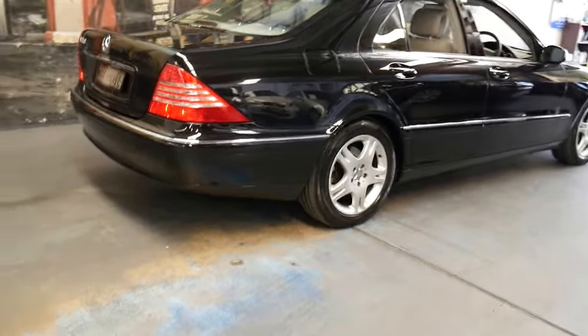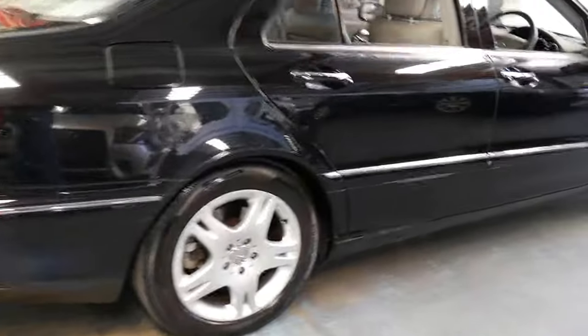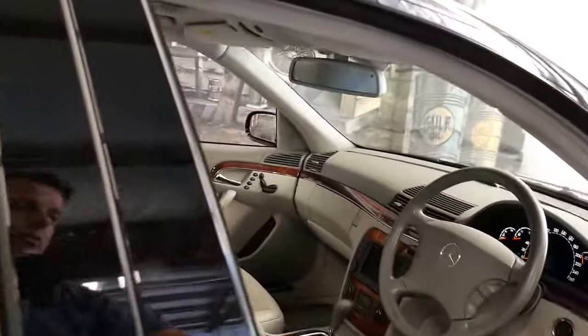The update came with a much better wheel package, updated lights, bumpers and interior. It was far superior to the earlier model.